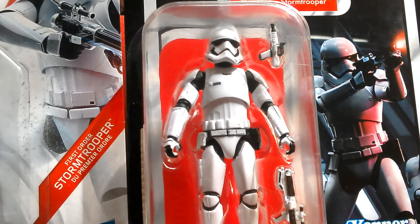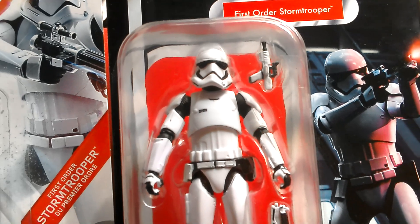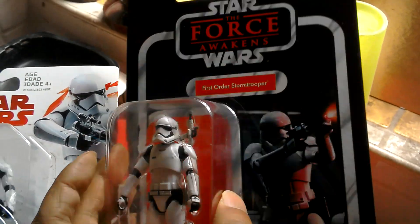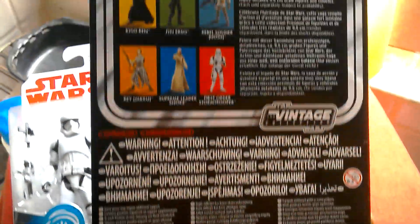This is a reissue figure. It came out originally on the Black Series. So if you have the Black Series figure, you'd only want to get this if you're a card collector, just to get the card. $5.99. VC-118. European packaging.